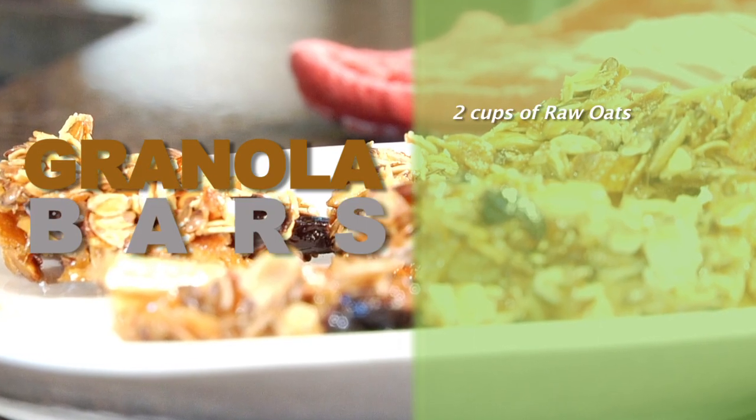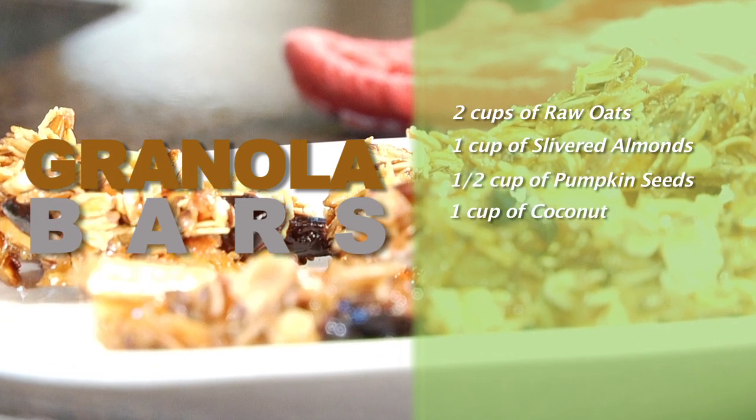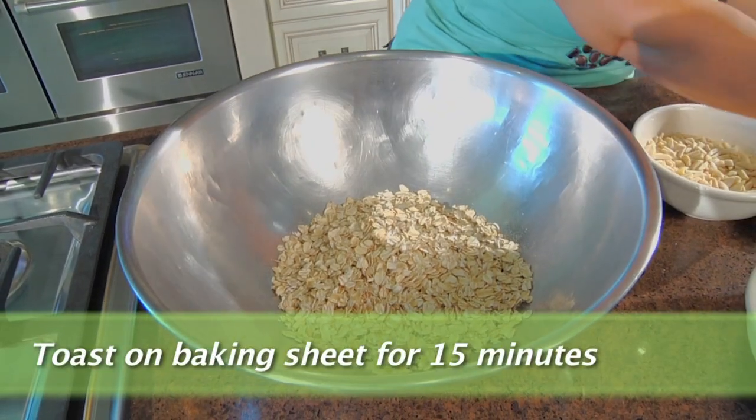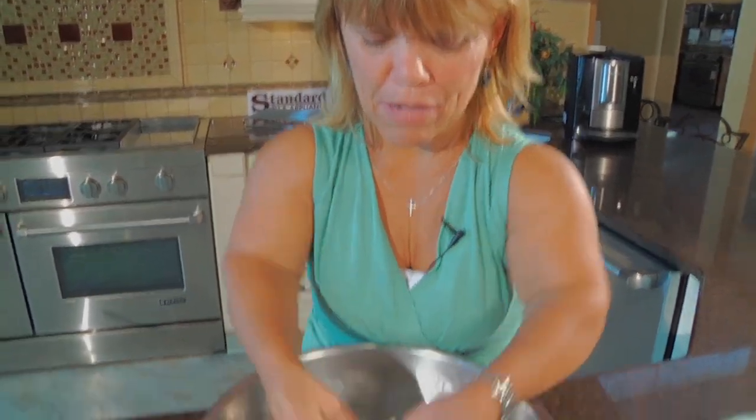First you'll need two cups of oats, one cup of slivered almonds, a half a cup of pumpkin seeds, one cup of shredded coconut, and a half a cup of raw flax seeds. Just mix them all together, put them in your baking dish, and roast them for about 15 minutes. You can use a spoon, but I like to mix it up with my hands.